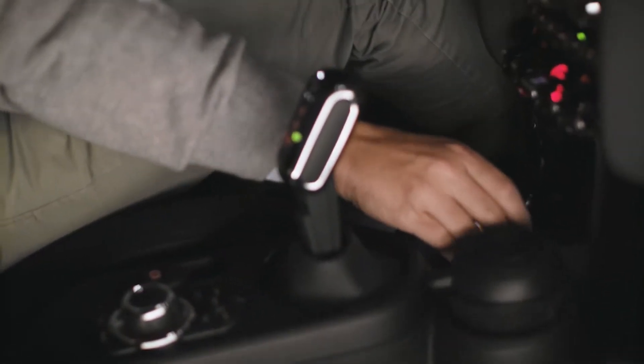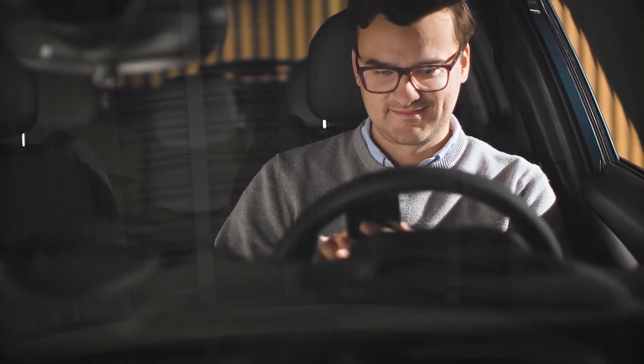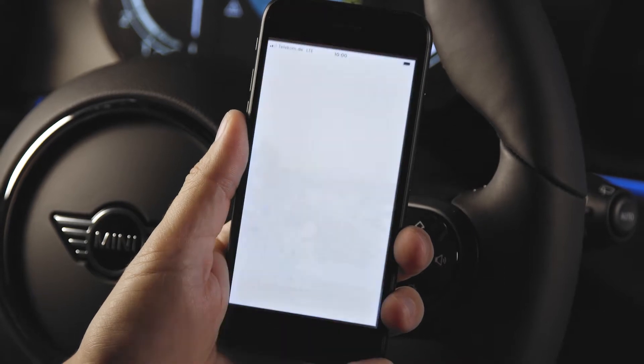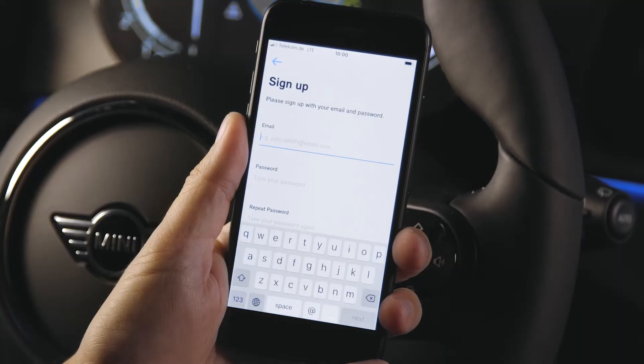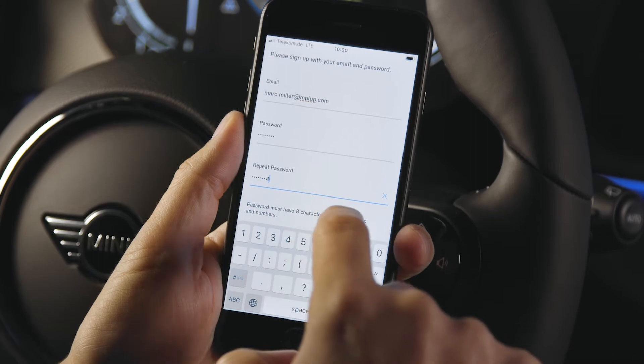First, download the MINI Sharing app, available in Apple's App Store or Google's Play Store. After that, open the app and login with your existing MINI ID, or press sign up, enter your email, your password, and create an account.